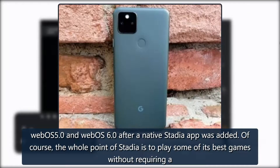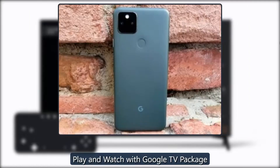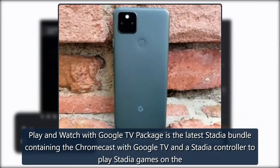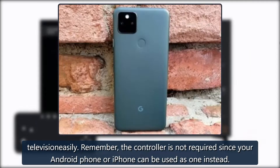Of course, the whole point of Stadia is to play some of its best games without requiring a list of additional hardware, and more options are always welcome. The Play and Watch with Google TV package is the latest Stadia bundle containing the Chromecast with a Google TV and a Stadia controller to play Stadia games on the television easily. Remember, the controller is not required since your Android phone or iPhone can be used as one instead.